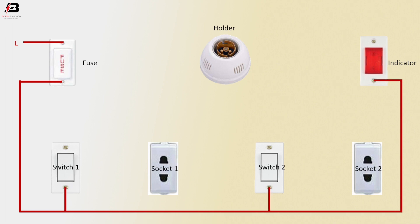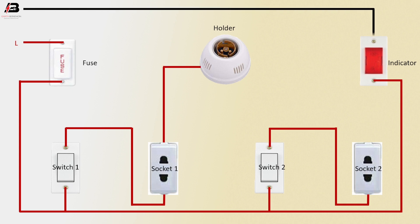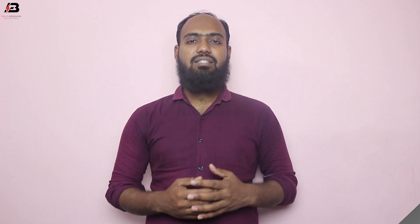Face connection connected to Switch 1 and Switch 2. Face connection outgoing from Switch 1 to socket face point. Face connection outgoing from Switch 2 to connect socket to face point. Face connection outgoing from socket to holder. Neutral connection to indicator light. Neutral connection connected to Socket 2. Neutral connection to holder.